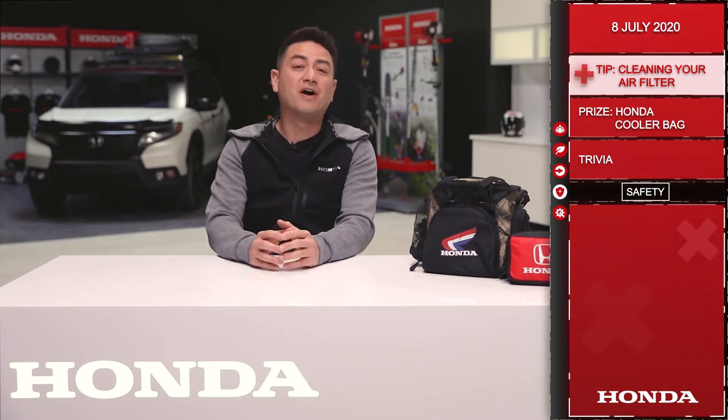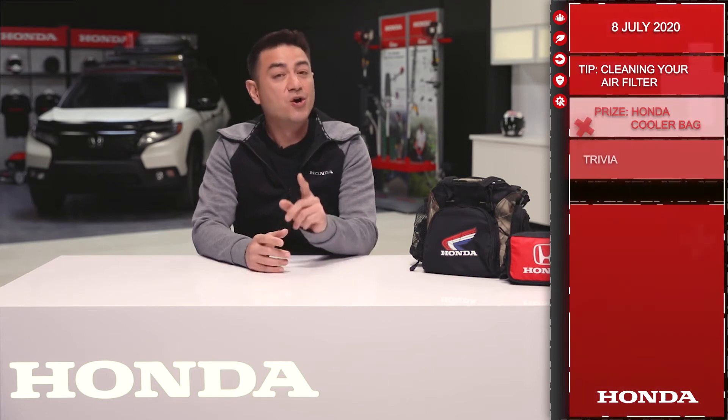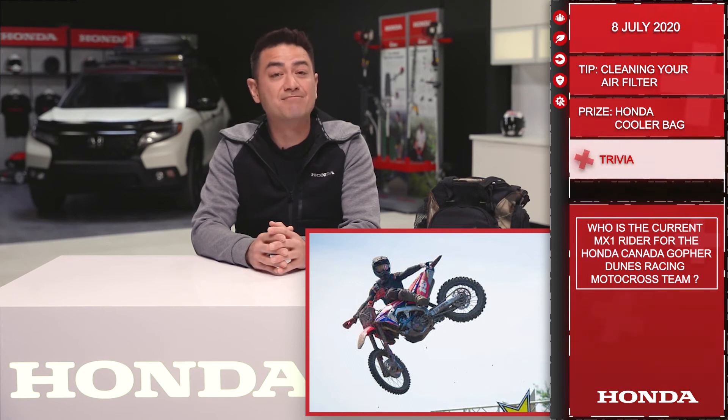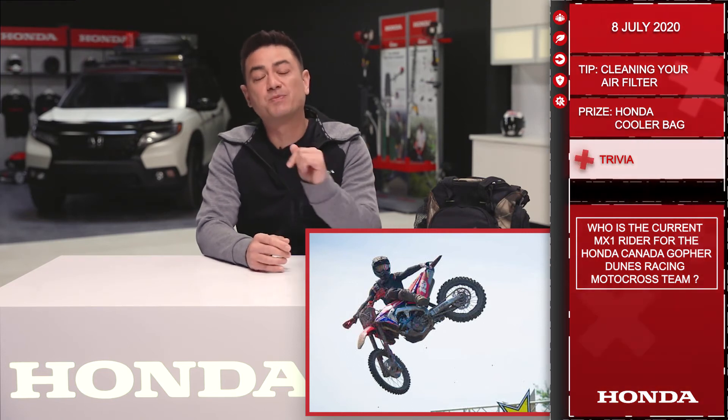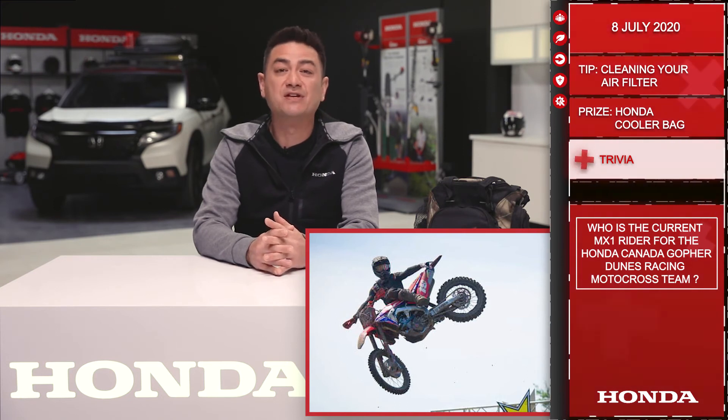Okay, let's move on to trivia. Today you'll be playing for a Honda cooler bag as well as a first aid kit. Question: who is the current MX1 rider for Honda Canada Gopher Dunes Racing motocross team? Answer below this post for your chance to win. Remember, you need to respond with the correct answer within 10 hours of this post going up to qualify. Good luck and we'll see you tomorrow.